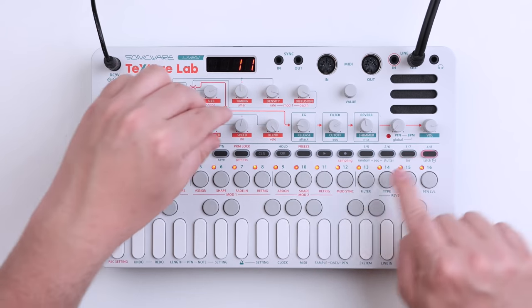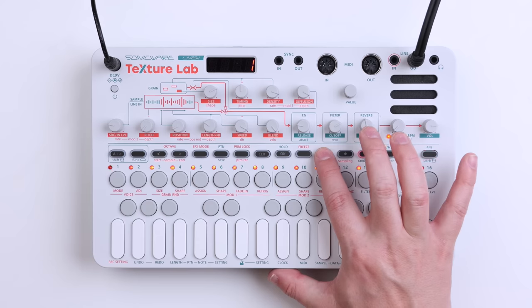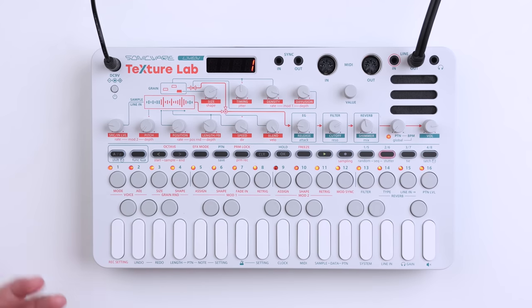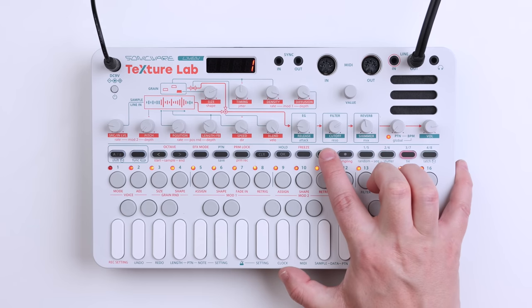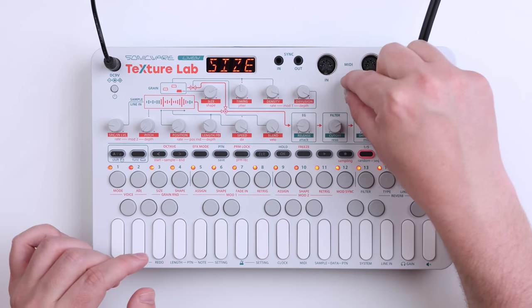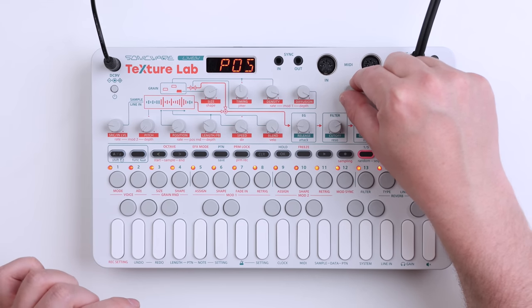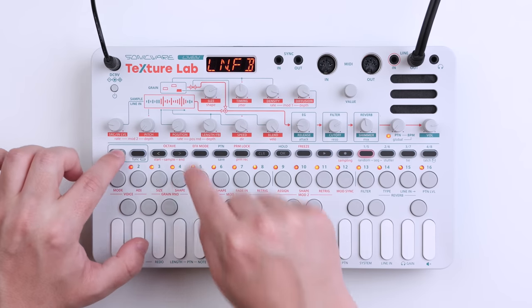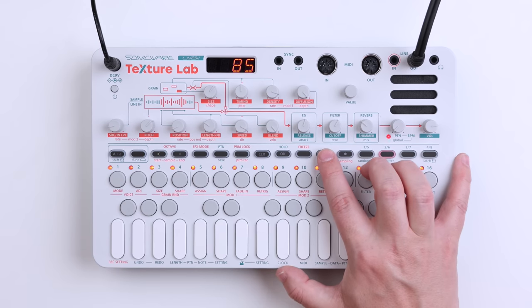I'm not entirely sure how it's going to turn out, but that's kind of the joy with this little synthesizer. Not too shabby. We can set up a second modulation here as well — function, assign — and set it to the length parameter. Let's see if we can find it. This is the one. Set the depth and the rate. And with some more parameter locks, we have this.